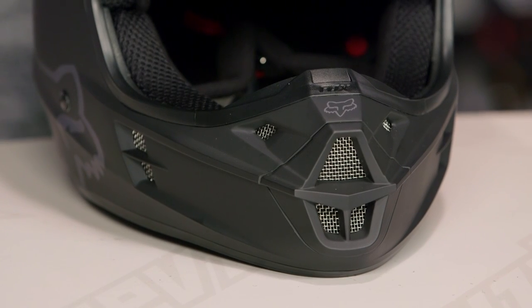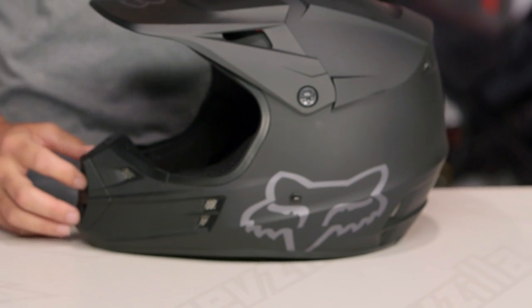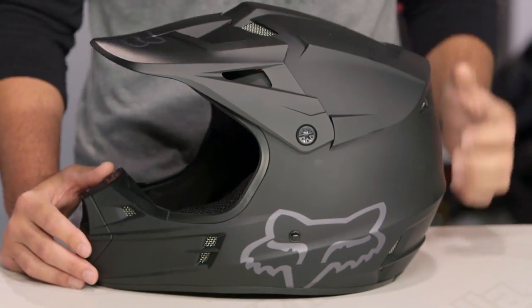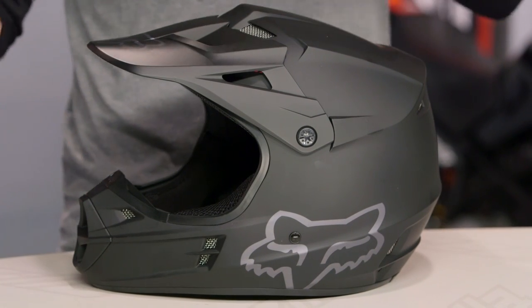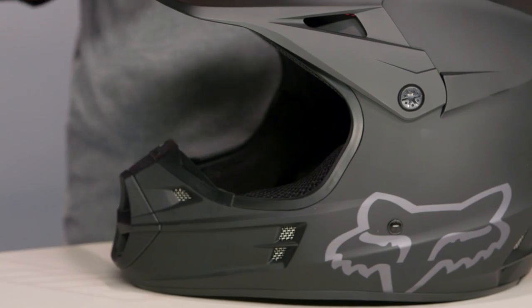For that entry-level rider, probably in the teenage world getting into the dirt for the first time, you can notice it's just a little bit snugger down into the chin bar area. As far as construction is concerned, the V1 polycarbonate shell comes in three different shell sizes and four different EPS liners. This allows the helmet to fit a little bit snugger and sleeker, without that big mushroom-head look.